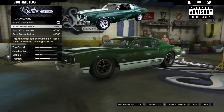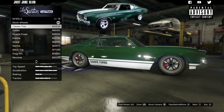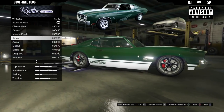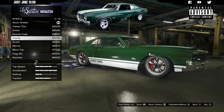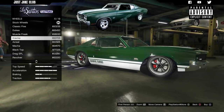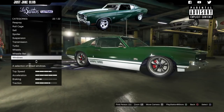Then we're going to move down to the suspension — get the competition suspension. Then the transmission — get the race transmission, and turbo tuning. For the wheels, go to wheel type, set it to muscle, go to the chrome rims, and grab the Cracker rims. I think those are the best looking ones. They don't look very chrome compared to the bumper, but the ones in the film are chromed to hell, so we're going to go with chromed Cracker rims.